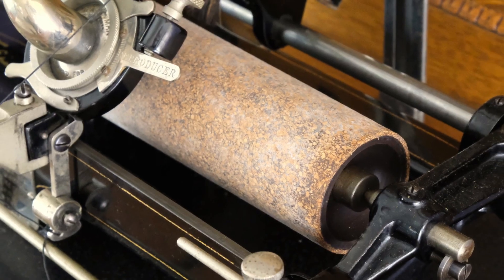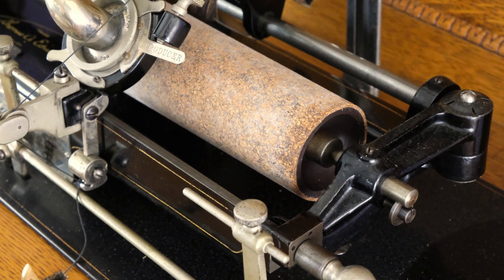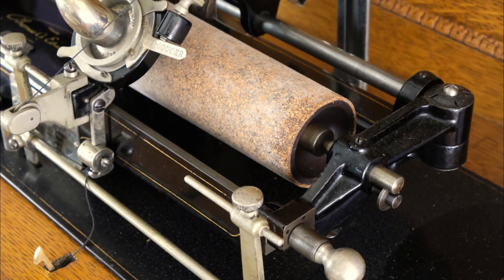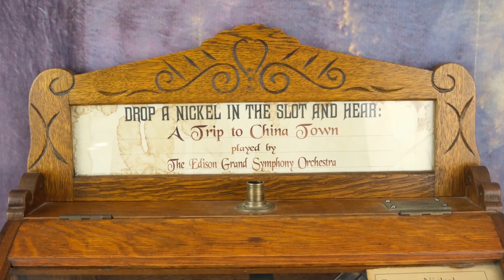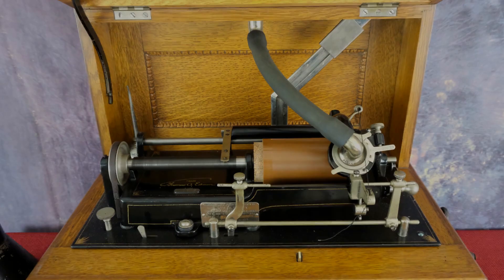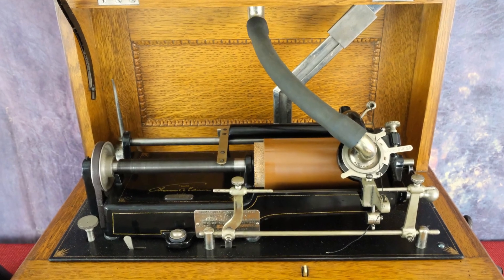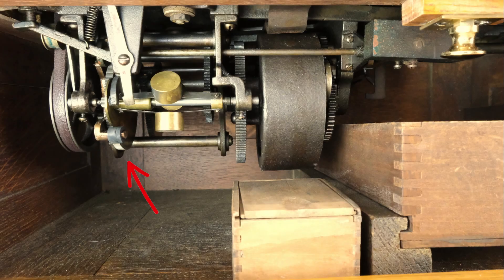The mandrel is made of gutta percha, an early form of plastic, and covered in cork to prevent cylinders from cracking due to expansion. Tune selection is announced by a changeable paper insert within a signboard atop the phonograph. The coin action used in the H Coin Slot consists of coin-operated parts added both on the upper mechanism and to the motor castings of the Edison H Motor.